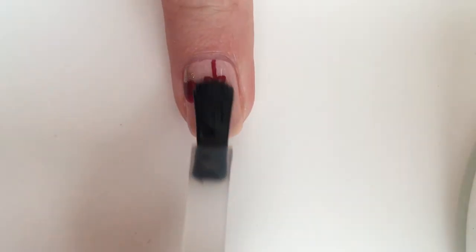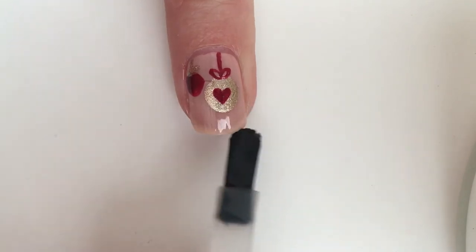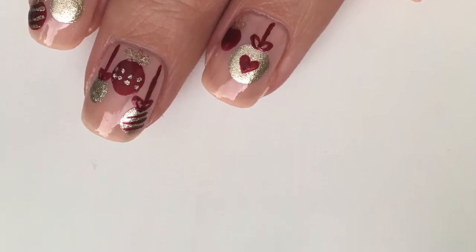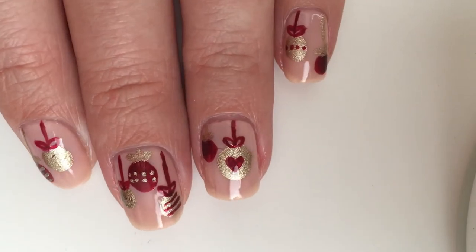Once you're all happy with how your Christmas ornaments look, go ahead and apply a top coat over it. I am using the Color Therapy one from Sally Hansen. This will make sure that the polish stays on your nails for as long as possible, and it will also give your nails a nice shine.